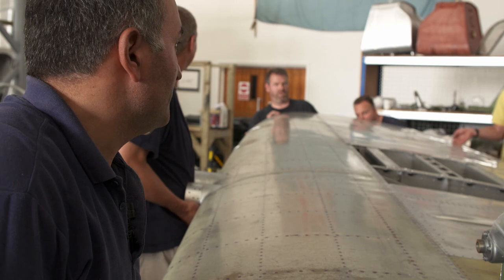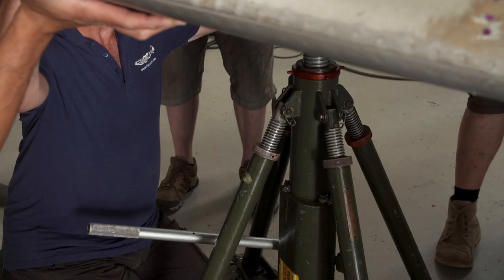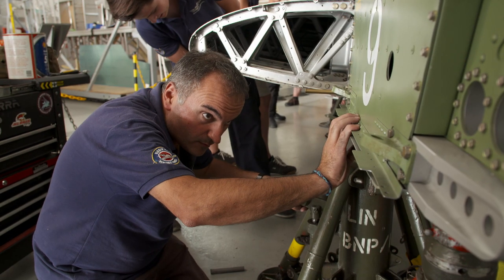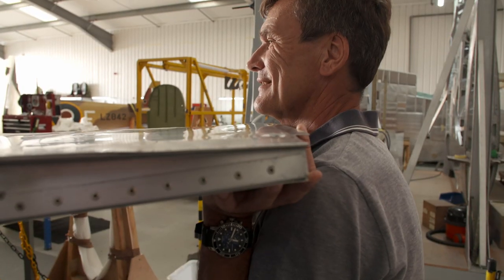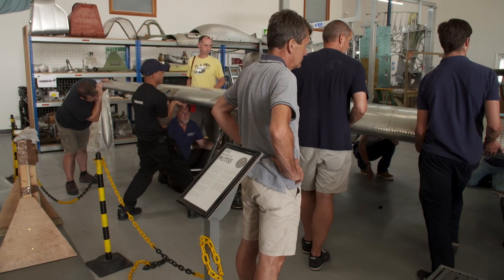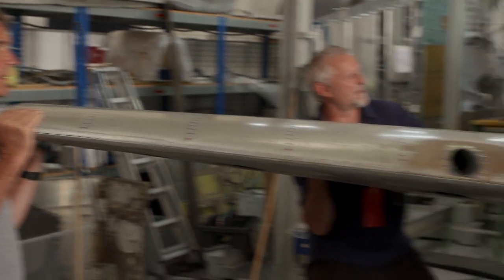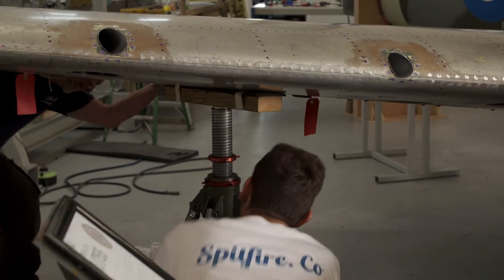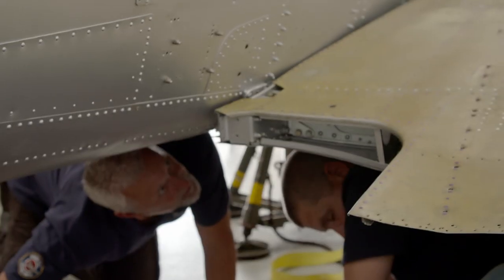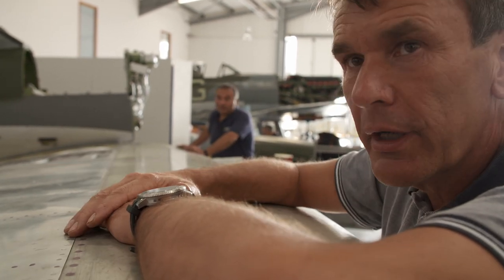Do you want to get the jack under? Down a little bit more. Go up. Hold it there. Everyone in the hangar has stopped what they are doing to lend a hand, even Peter. But it's just not lining up. A tiny sliver of the skin is snagging. We're just going to slide the wing back out so we can trim the skin to get the wing all the way in. It's not quite — just a fraction.